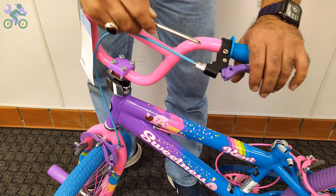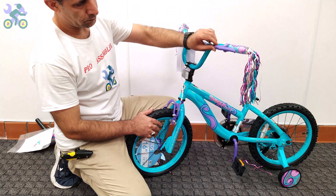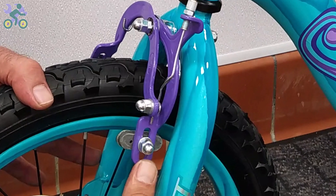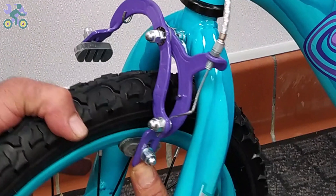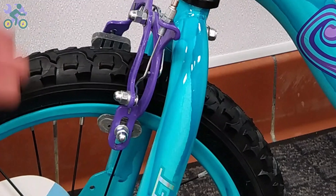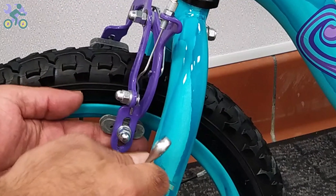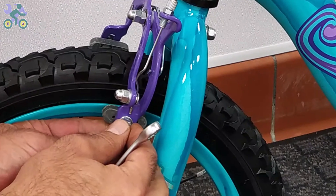Close the adjusting barrel until the end. It's important to check that the brake pads are only in contact with the rim when braking. Press the brake arm and observe the position of the pads and adjust them if necessary.